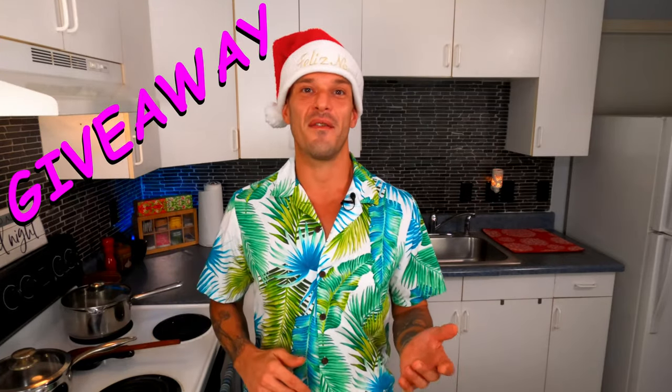Aloha, my friends, and welcome to another episode with MauiCraftKitchen. My name is Don, and if you're new to the channel, it's your lucky day. Today is our very first giveaway.